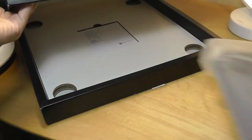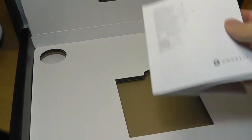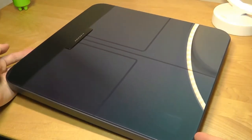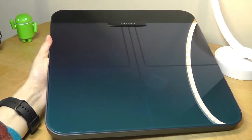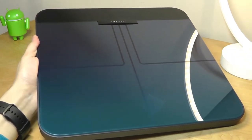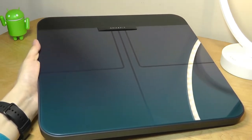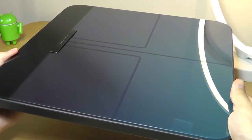In the box we have just the scale itself, and underneath that we have simply the quick user guide. Sliding the plastic off the scale, first impressions — it's indeed very beautiful as far as scales are concerned. This gradient finish just reminds you of a smartphone, changing colors depending on how you point it at different light sources, from a bluish to a more purple-turquoise on the top. It looks really sleek and is constructed out of glass, although it does seem to be quite a fingerprint magnet, so you do have to clean it off regularly to keep it looking shiny and clean.